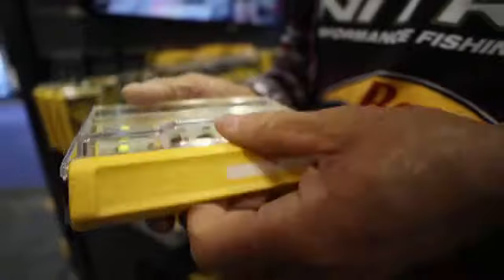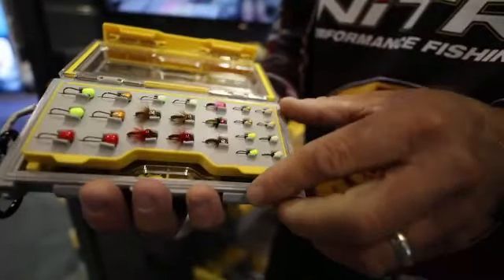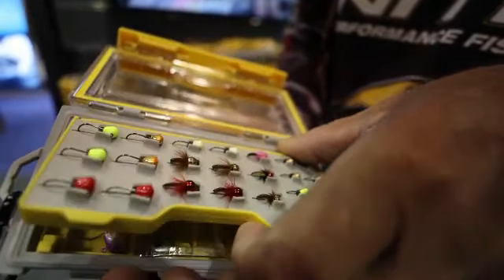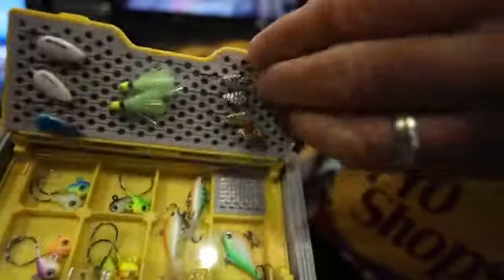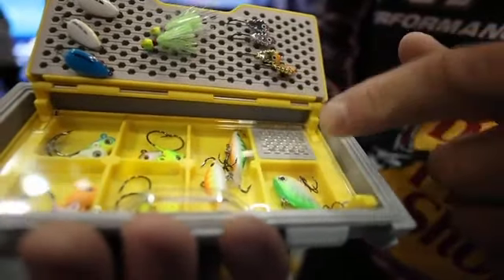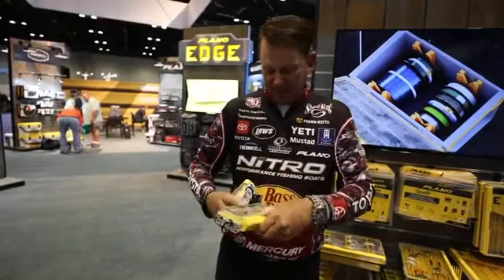The ice jigs — you can put all your tungsten ice jigs in there. It's got multiple layers. They actually have magnets in the bottom of it, so it holds them in place. It's got a clear plastic lid. This is really the ultimate ice fishing box, or for small, tiny terminal tackle, this is just a great way to do it. You can put the hooks in there. It comes in a layered system, and it's all watertight.